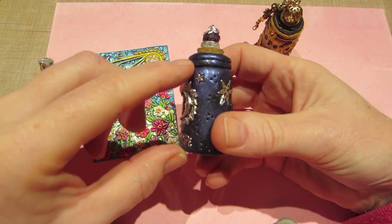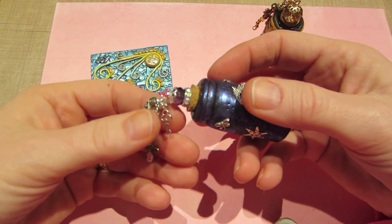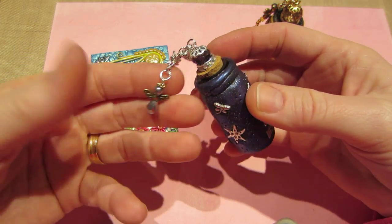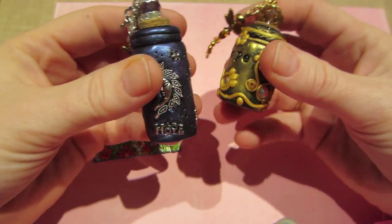I put little texture marks — just three little dots all over the place — and embedded different findings into the clay. It's kind of a celestial one. I put a 'made with love' charm, a little star charm, and a tiny angel charm. That one turned out cute and I just love this black clay.